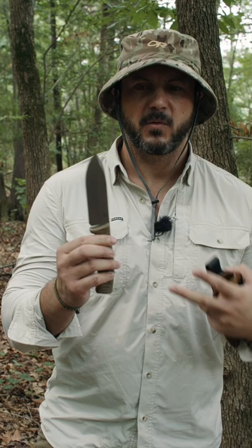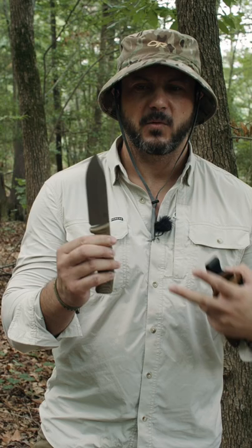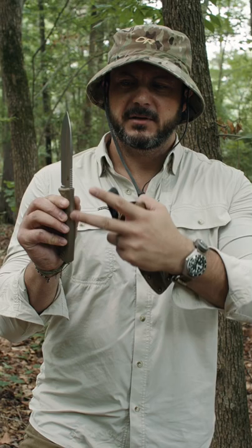You want a four to six inch blade — that is the ideal for a survival knife. You want it to be a full tang knife, meaning the blade is completely made of steel from the handle to the tip. You want good quality handles that are bolted on.